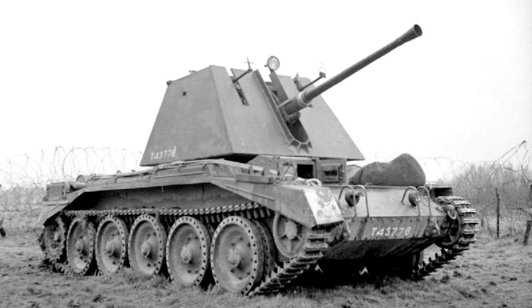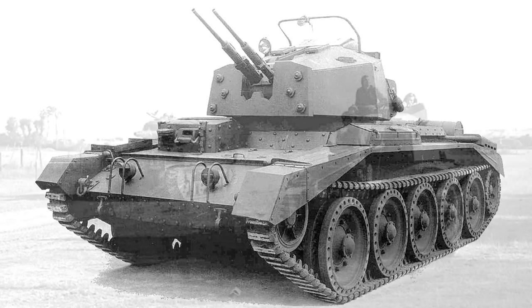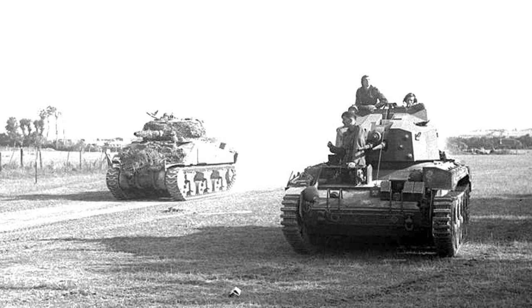The Crusader AA Mark I mounted a single 40mm Bofors gun in an open, boxy turret. Some of these conversions even lacked the turret, with a Bofors gun and its standard gun shield mounted on the chassis. The Mark II and III mounted a smaller enclosed turret armed with twin 20mm Oerlikon cannons and a .303 Vickers gun. This was more successful, but provided limited visibility for spotting and tracking approaching aircraft.